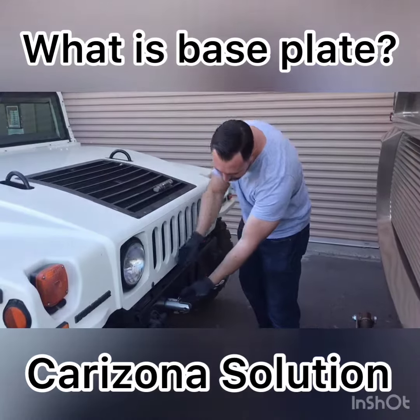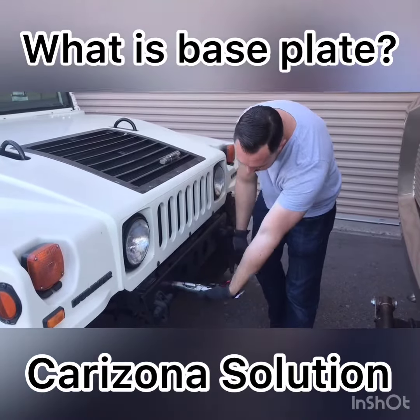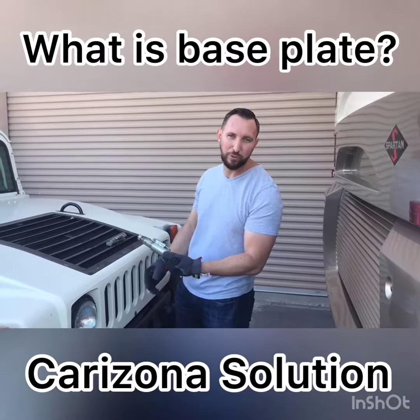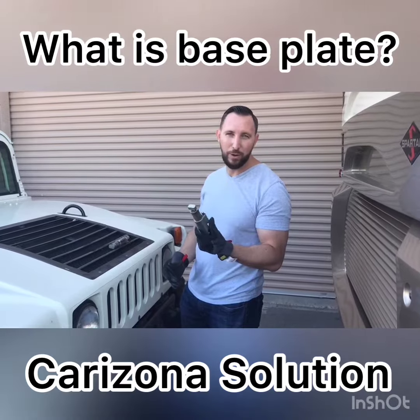And the same thing for when you remove it. All you do is pull this out, rotate a half turn, and it slides right out. Then you can put this in your vehicle for storage when you're not towing. Definitely put these in your vehicle when you're not towing because they will get stolen.